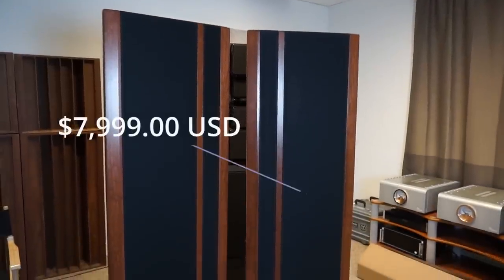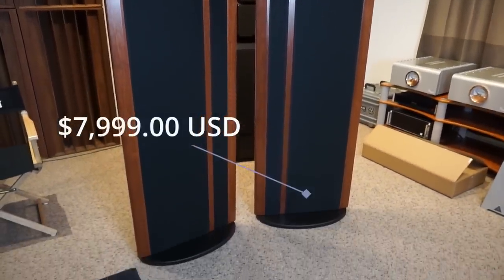Price is $7,999 US. Previously you could get different finishes at different price points, but now it's all one standard price — $8,000 US.